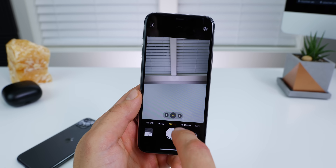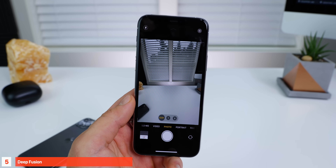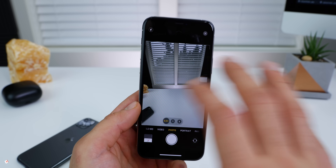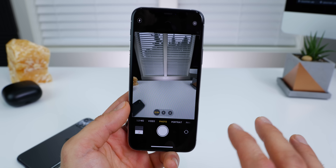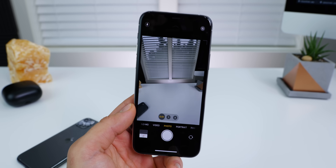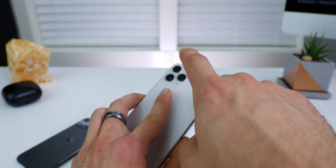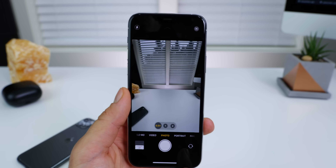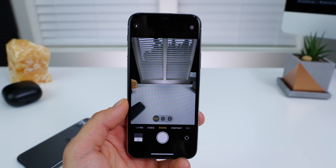The biggest change coming to iOS 13.2 is Deep Fusion. It's not a setting you can change — not one you can enable or disable, and there's no icon for it. The Verge reports that it's all happening in the background. Apple wanted it to be seamless where you can't see anything happening. Essentially it's just taking all of the camera data from all three lenses, combining them into one super sharp, crisp image. The early results are basically saying it's working.